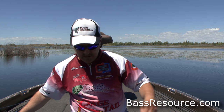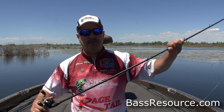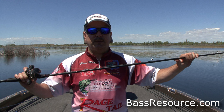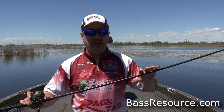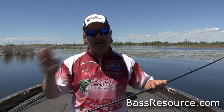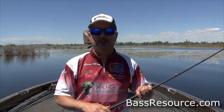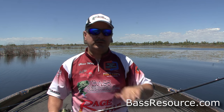Because of that, we're using a real stout rod here — a medium-heavy action, like a flipping stick. This is a 7'3" rod that I normally use for flipping and pitching. Anywhere you would pitch and flip, throw a jig, or throw a Texas rig worm, that's where you would throw this. It's a great outfit for that — a different look and presentation that a lot of anglers don't use, so it gives the fish something new. That's the equipment we're using. Now let's go out and fish it.